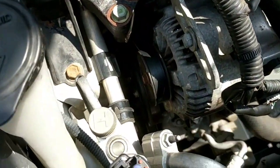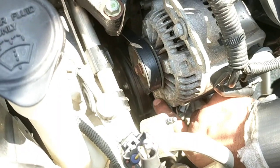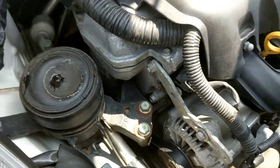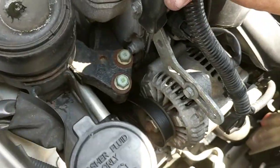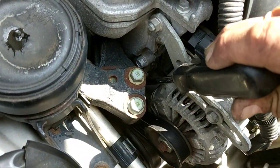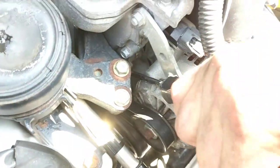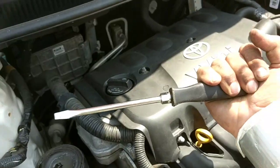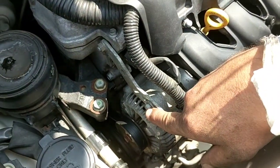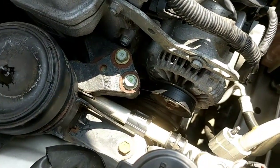Yet another correction — I apologize. This bolt here is a 14 millimeter, not a 15 millimeter. Sorry about that. What I was doing to get it tight: I stuck a big heavy-duty screwdriver against the engine block and the radiator right in here, and just pulled toward the front of the car. I pulled it as tightly as I could and with my other hand tightened up that bolt with a 12 millimeter socket.